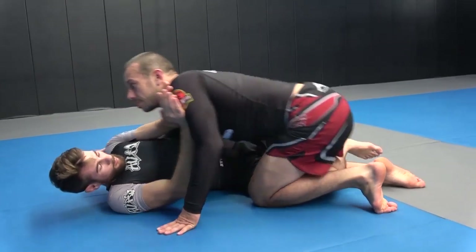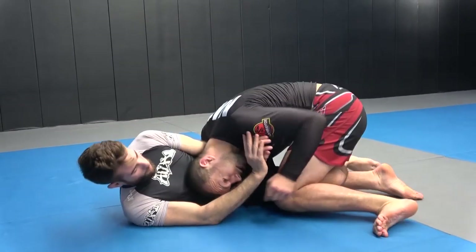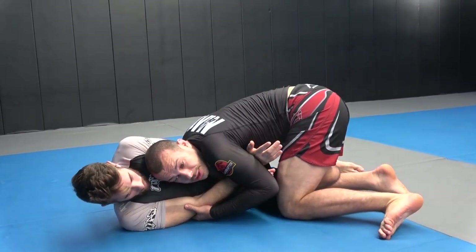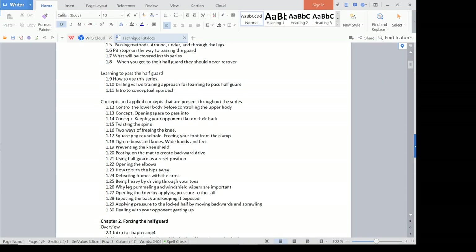This current one I have now sent off to BGJ Phonetics — let me quickly go through how it's laid out. The first chapter is overview and concepts, where I basically go through an overview of how everything is set up, what you need to know for this particular series, and a bunch of concepts that I think alone can be enough for you to be a really good person at passing the half guard.